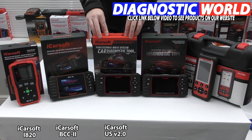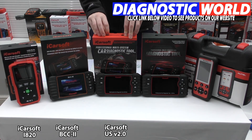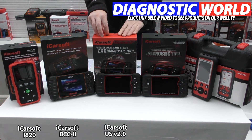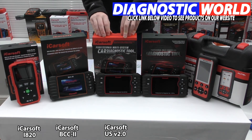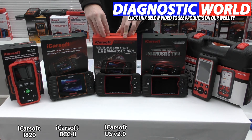Moving on to the mid-range kit: this is the iCarSoft CR Vision 2.0. This kit will do everything the previous kits will do, but it has newer software, better hardware, and a bit more functionality and system coverage. The additional things it will do over the previous tools include injector coding and ABS brake bleeding. Again, it's not for all vehicles — most, but not all — so double check that it will work on your specific Chrysler, Jeep, or Dodge vehicle.